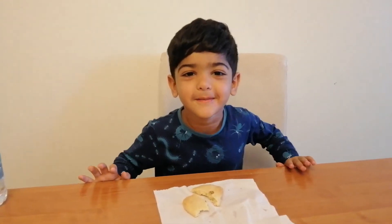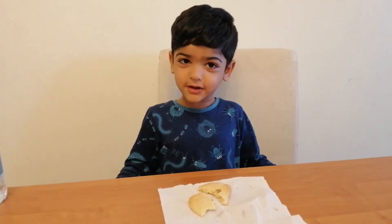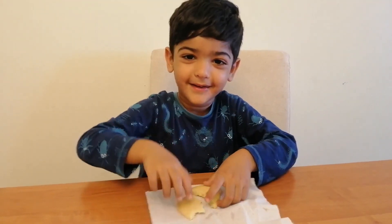If you like my cookies or not, if you like my cookies come to my house and eat them, okay! Say bye bye!